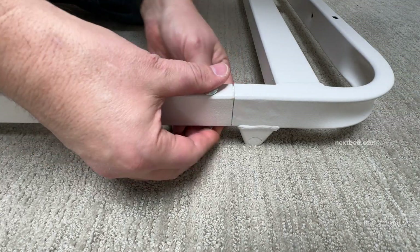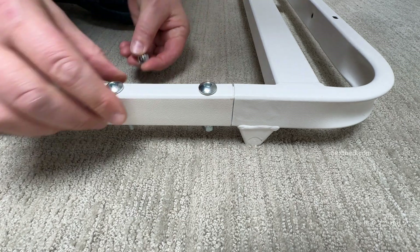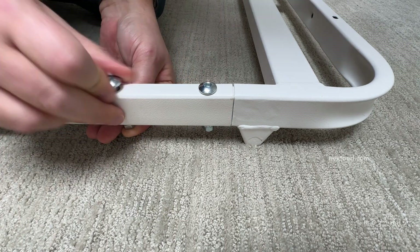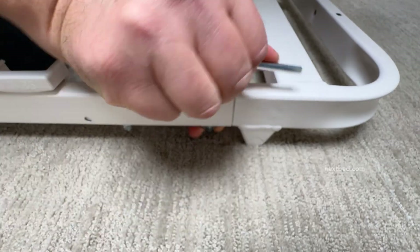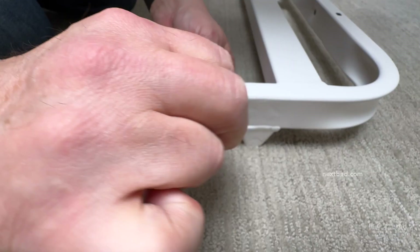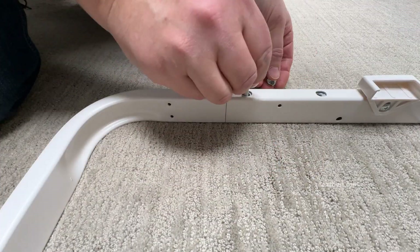Now insert the bolts through the two holes on the other end of the side rail. Add the lock washer and nut and turn clockwise. Use the wrench and allen wrench to tighten. Continue to the other side and repeat these steps.